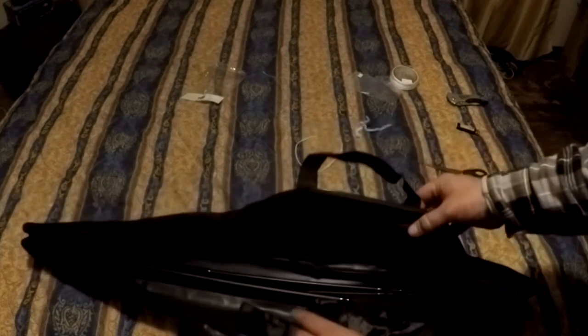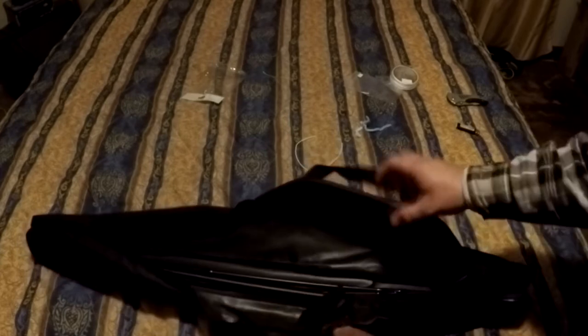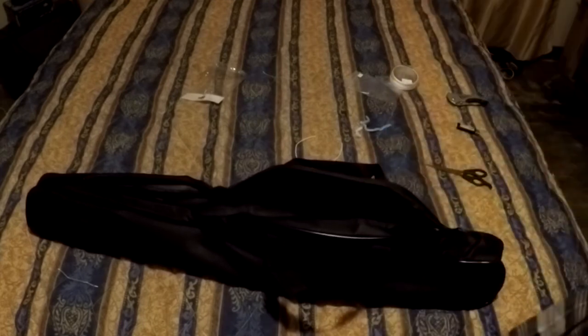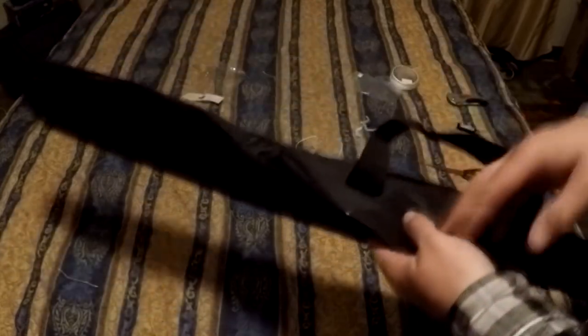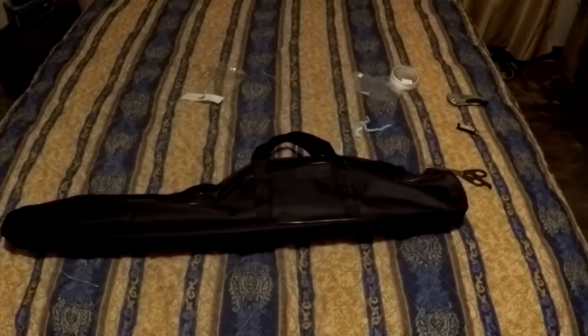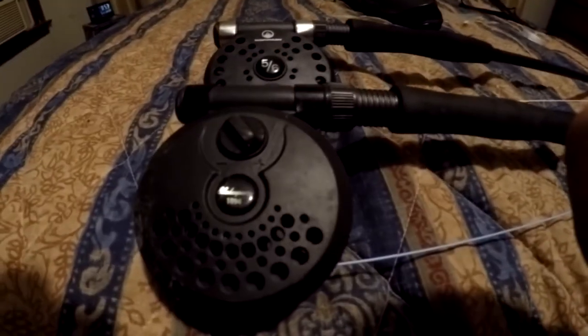Closer look at the bag - there's actually a little pocket here where I put my flies and other stuff I need. One of the reasons I wanted this bag is that it's big enough that I can carry a couple of rods and reels in there. Although, now that I've got the fly reel in there, the reel sits all the way down at the end - I think this bag is actually meant for a regular rod and reel combo with a spinning reel or bait caster, not a fly reel.